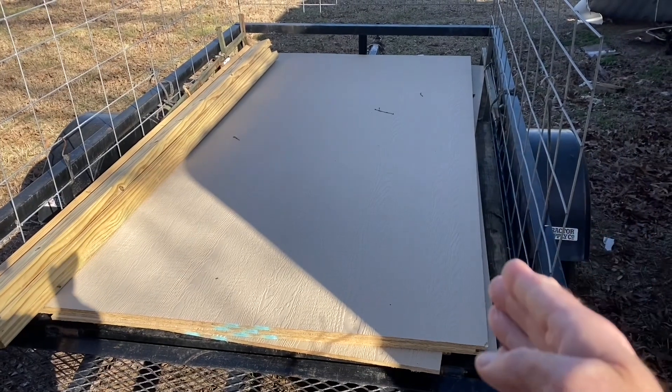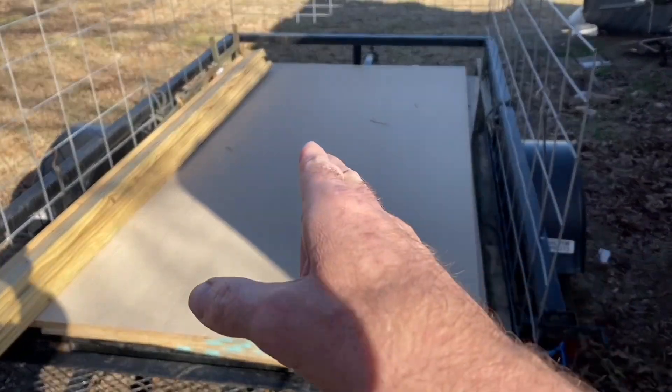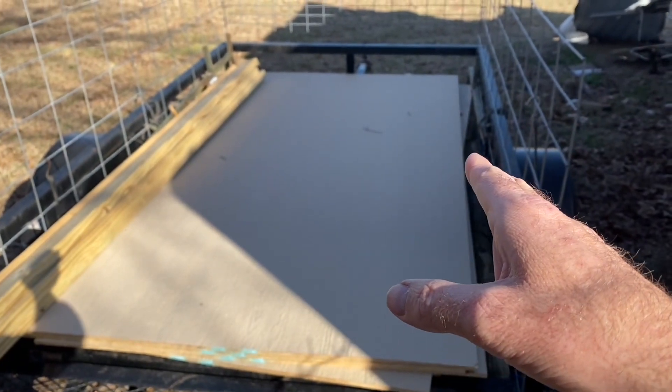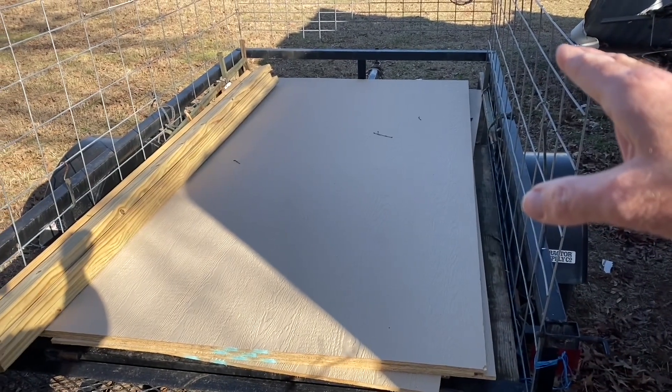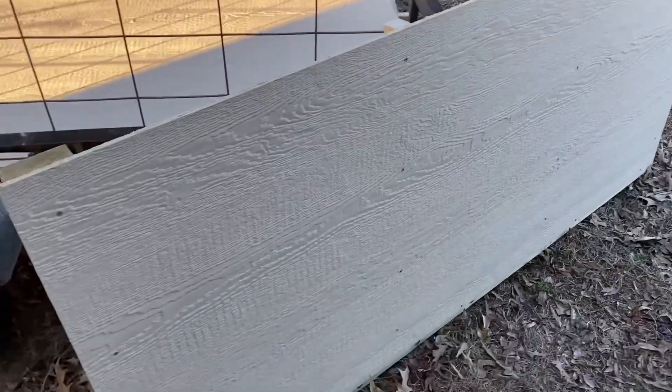I'm going to build the walls where I can put it on the trailer or take it off the trailer. That trailer is just a little bit narrow, so what I'm going to have to do is put kind of lips on the side of my box so that the shell will fit on top of it. I just finished one of the sidewalls.